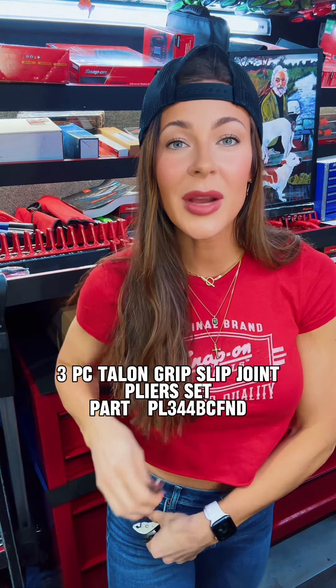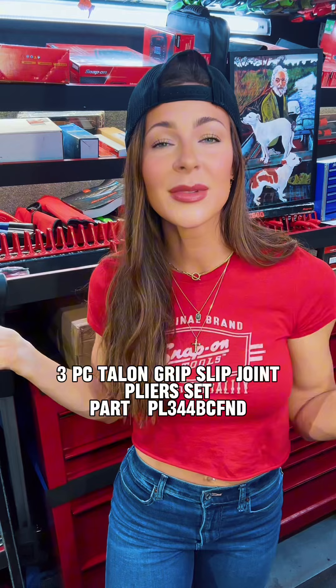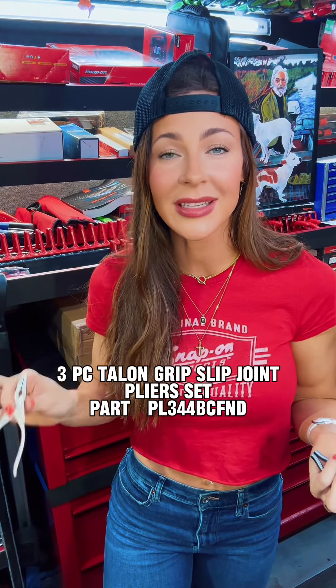The ones with the grip — we all know what happens. You go to pull it out and everything comes with it, including the fasteners that you just needed. That's where these guys come in. They just slide right into your pocket. They're only four inches — a couple on the left, a couple on the right, maybe one in the back. They're perfect.